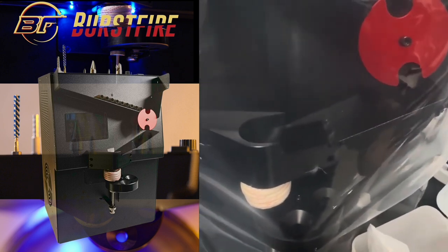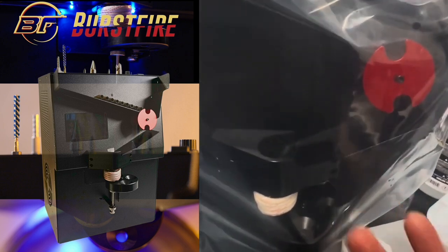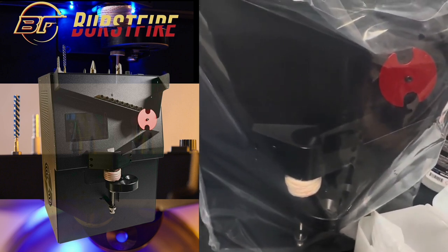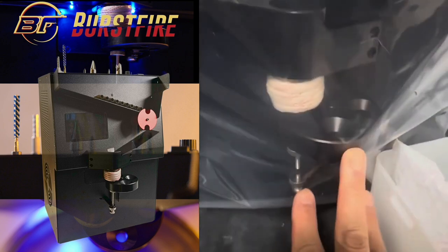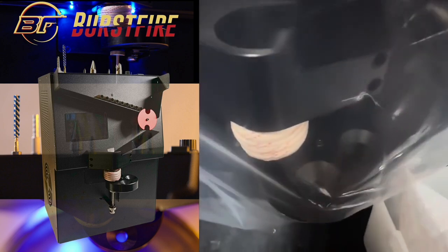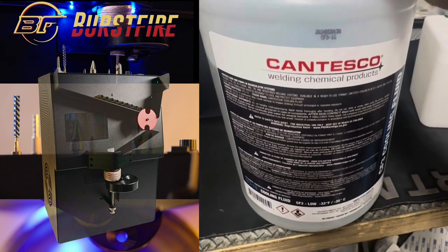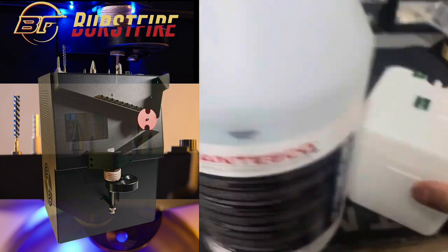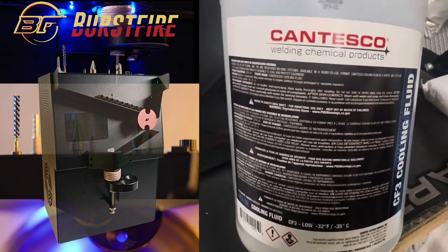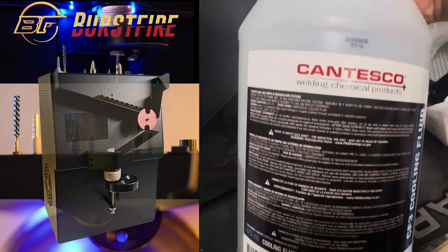Inside the box is the magnum wheel, which allows you to anneal cases up to .338 Lapua. As with everything else, prior to turning on the machine and annealing, always test the function to ensure it's feeding reliably, you're using the correct wheel, and the correct caliber. For the coolant, you can use still water, but we recommend using some kind of coolant — we use a PC-type coolant we got off Amazon — for better performance.